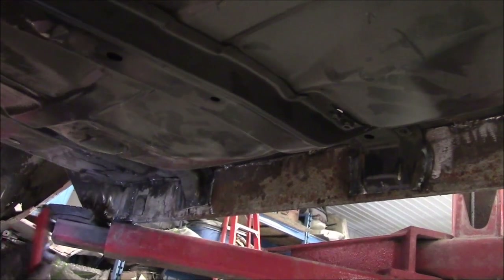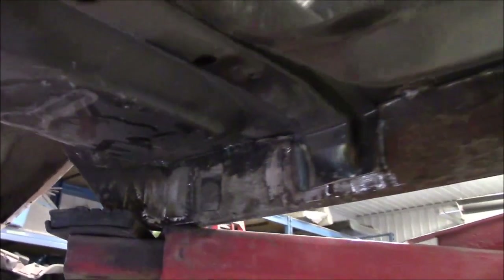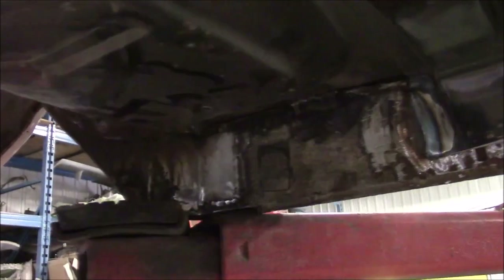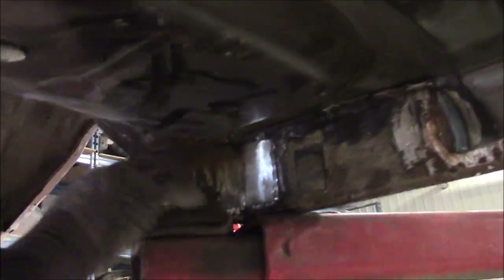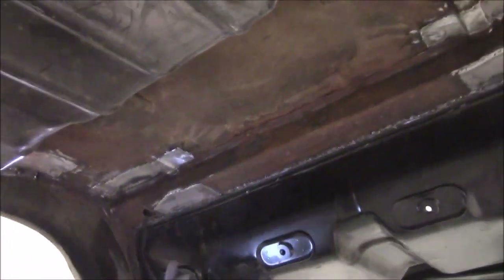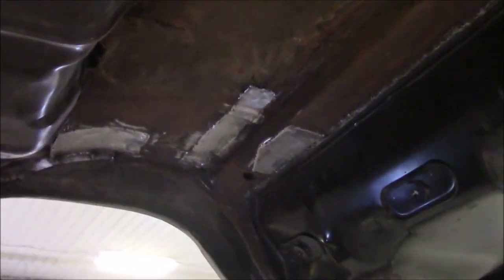Everything is welded in, and back here where there was nothing at all, we made pieces to fit. Coming across we've got new metal in the flare, and then we get to the back — this is basically the back of the back seat, what a lot of people call the parcel shelf. The back window area is there and then the trunk. You can see all the pieces we had to cut out and make new ones for.